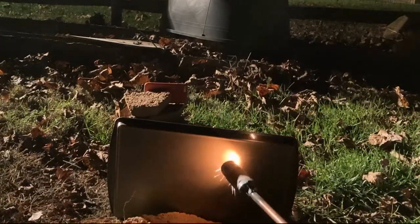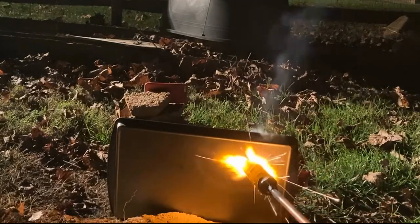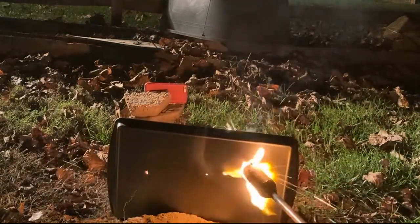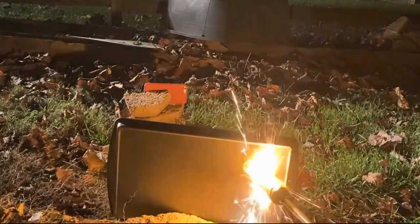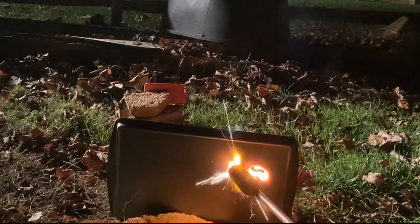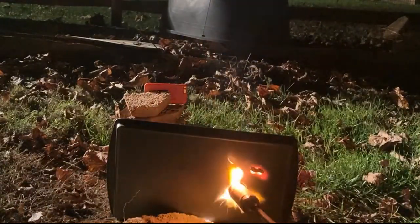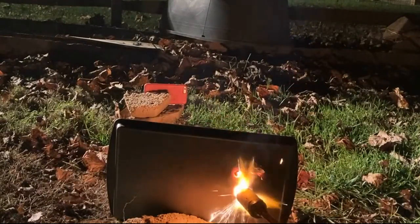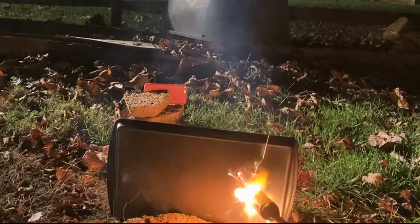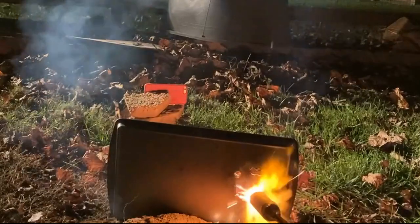Now it's time to see how a stainless steel pan fares against that amount of energy.